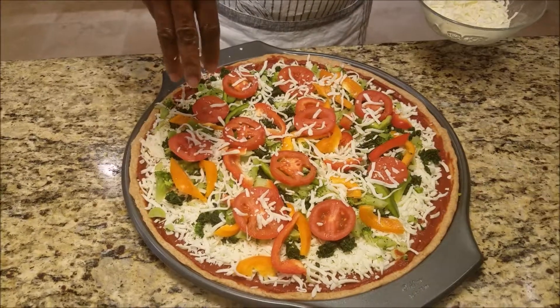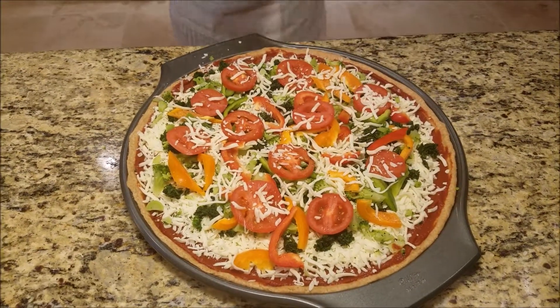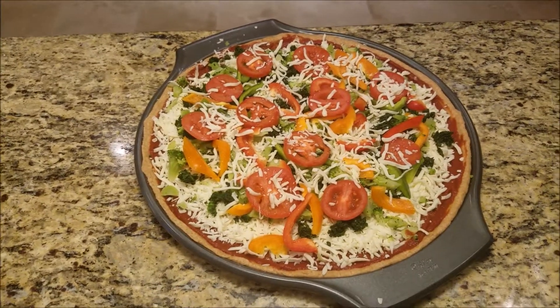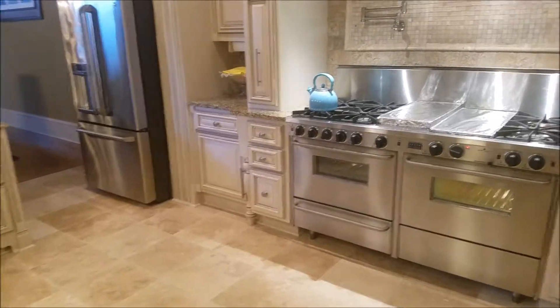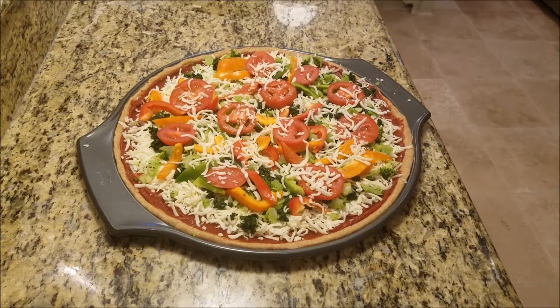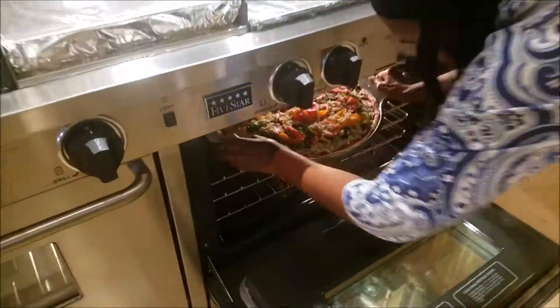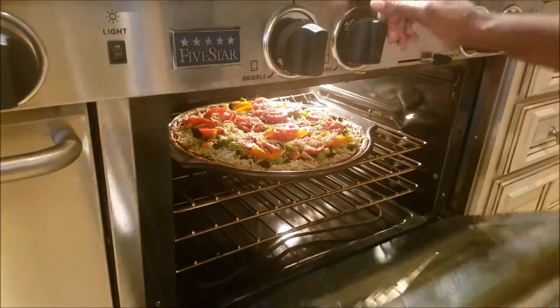Add a little more cheese. Our vegetable pizza is almost ready to go in the oven. The oven is preheated to 375. We're going to put this pizza in for about 35 to 45 minutes.